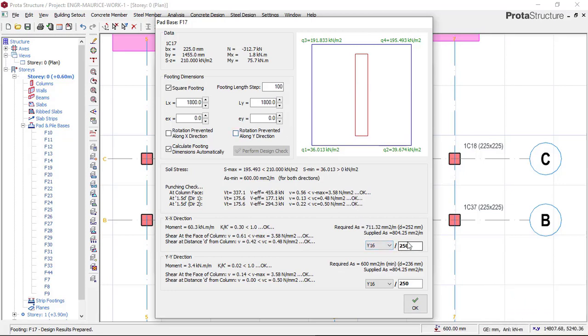You also have to check the reinforcement spacing. This spacing must not be below 100mm. Now that we have up to 250mm as our spacing for the reinforcement, it is perfectly okay. With this, I will now click on okay.